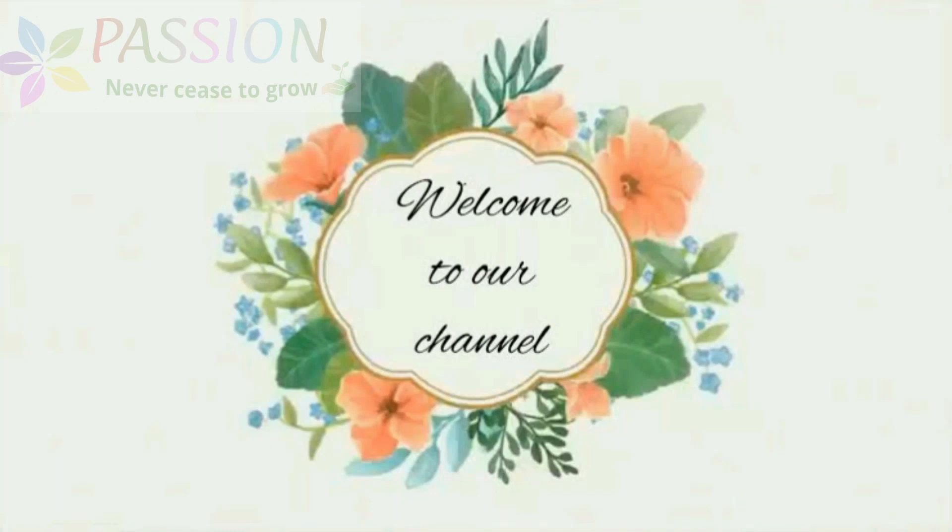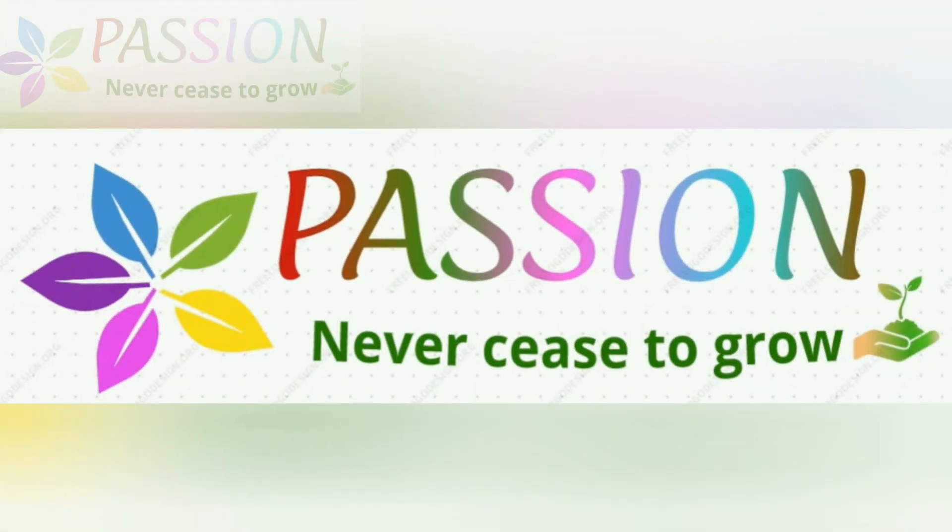Hi Andy! Welcome to my channel, Passion. Today, we will make a paper clay.